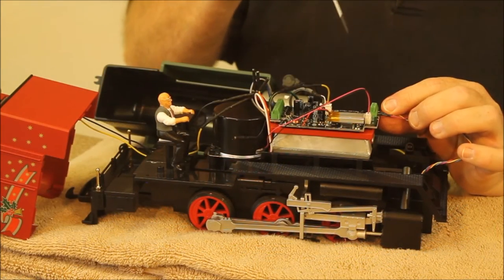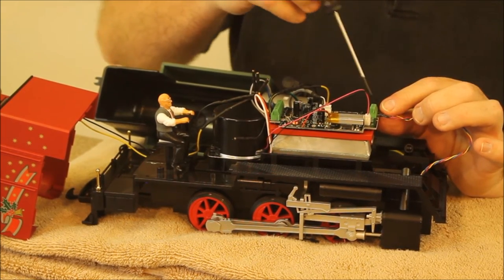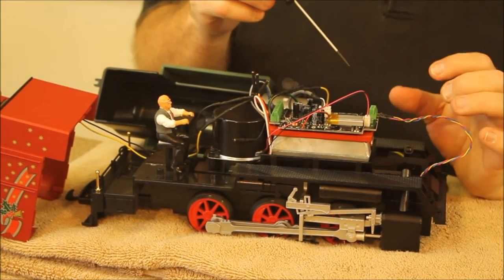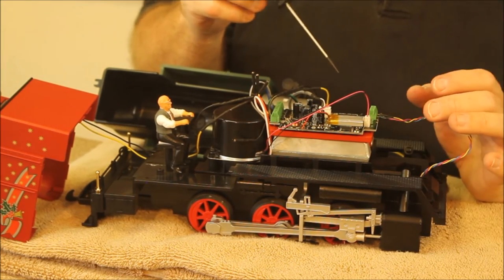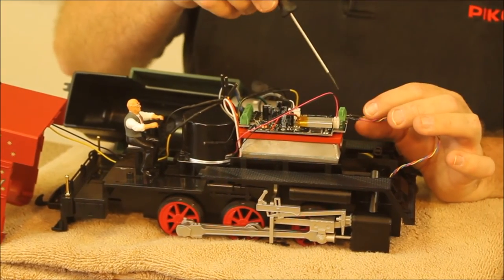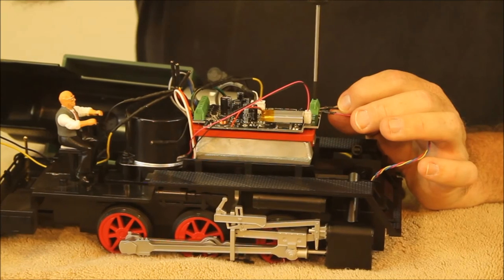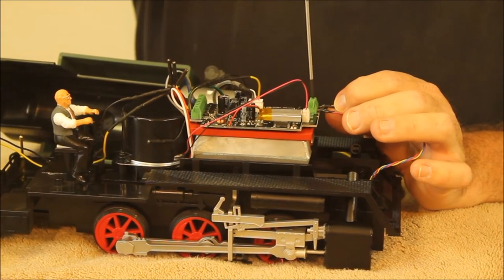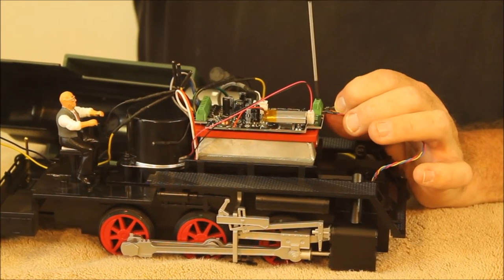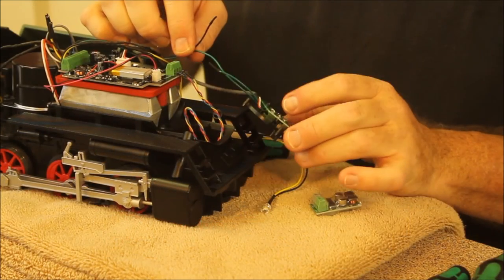We're going to connect the reed switch assembly wires to the circuit board — those are on the diagram. You may have a wire harness that is red, blue, and yellow while the diagram refers to red, blue, and green. The red and blue are pretty self-evident, and that only leaves you with one wire to hook up, which is the green or yellow wire whichever one you have, and then you're good to go.